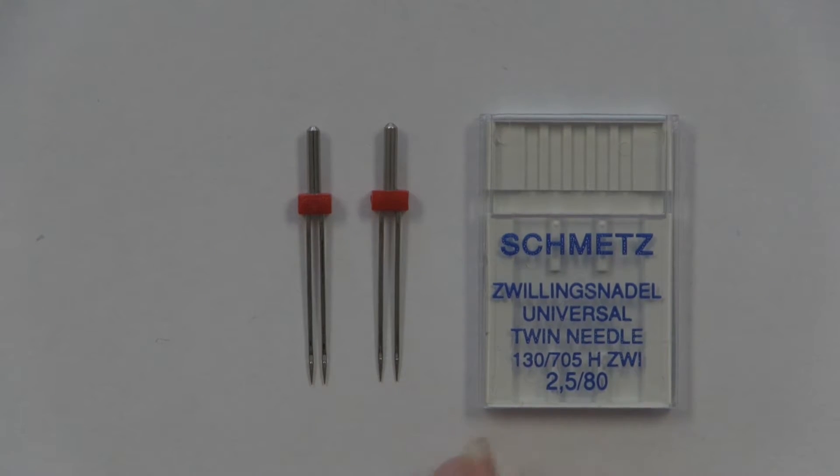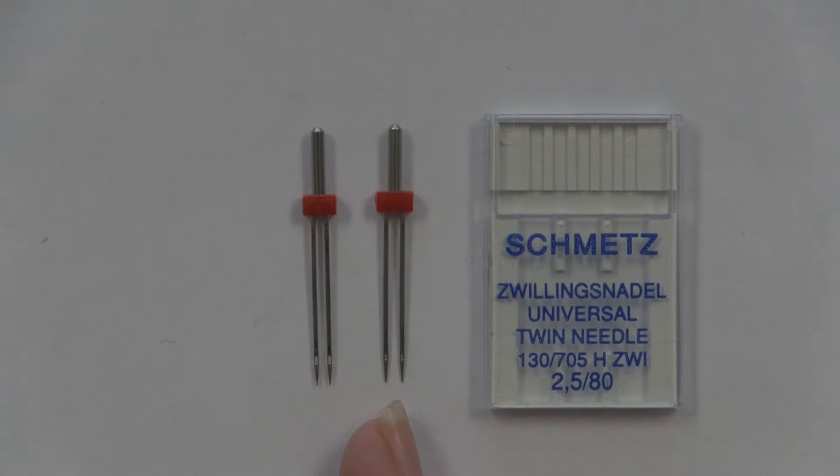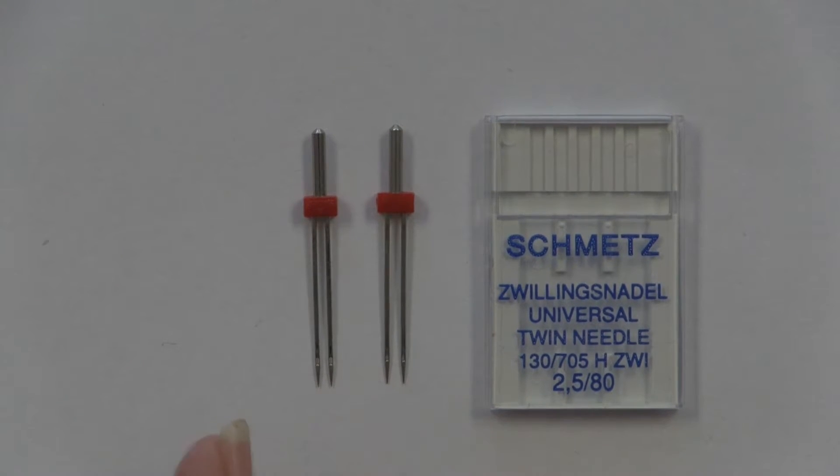Across the bottom, you'll see on this particular one it's a 2.5/80. What that means is that it is 2.5 millimeters between the two blades and it is a size 80 needle. So this would be a needle suitable for quilting cottons, that weight of a cotton. This one beside it here is a 2 millimeter, so you see the blades are just a little bit closer together. That is the sizing across the bottom.